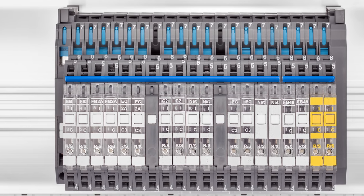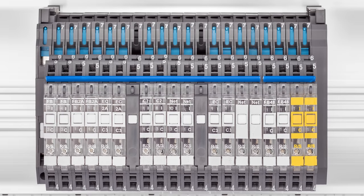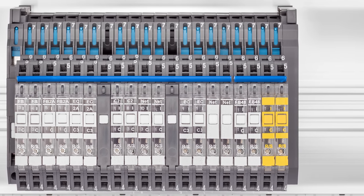Circuit protection has become increasingly important in today's industrial automation. Today we have Krish Tanke, our product manager, to talk more about Lutze Lockbox. Let me start by briefly explaining about conventional fuses and circuit breakers, which are traditionally used for circuit protection.